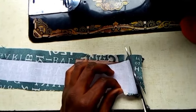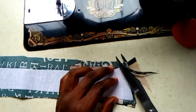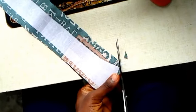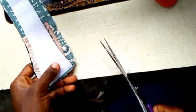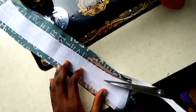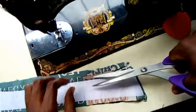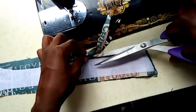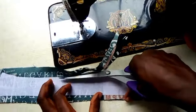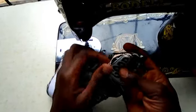Don't cut too close so that it doesn't loosen. Now we are done cutting it, so we are going to fold it.